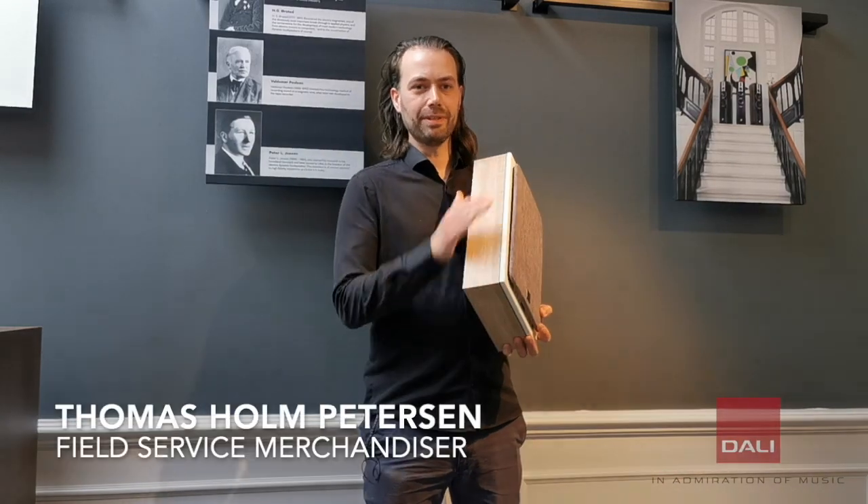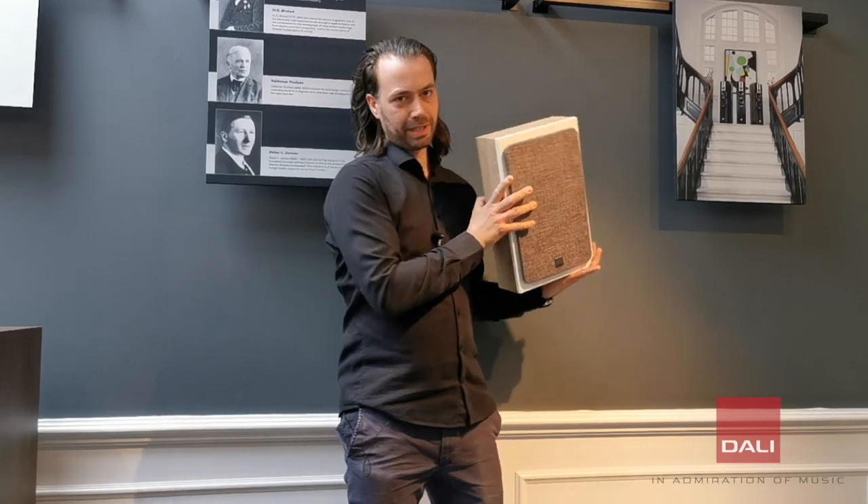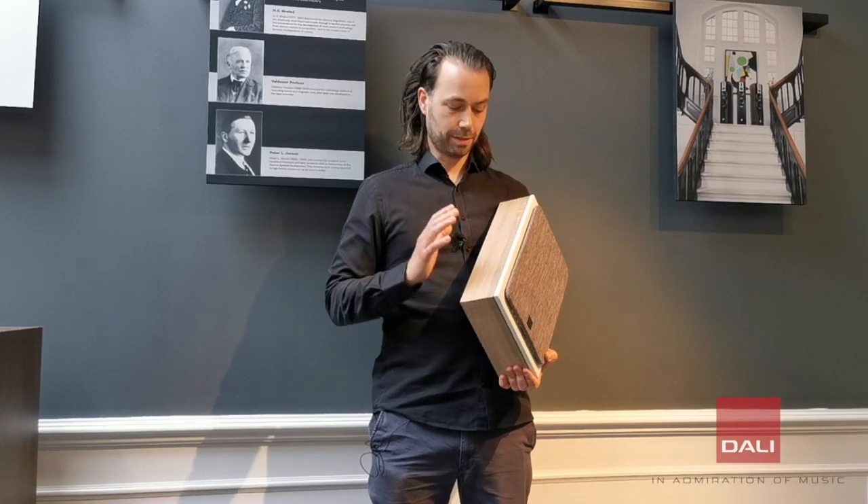The on-wall cabinet is designed to be very slim and to be mounted on the wall. Wall mounting gives us an advantage when designing the speakers because we can optimize the speaker 100% to that setting alone.